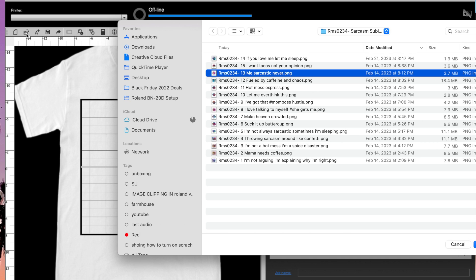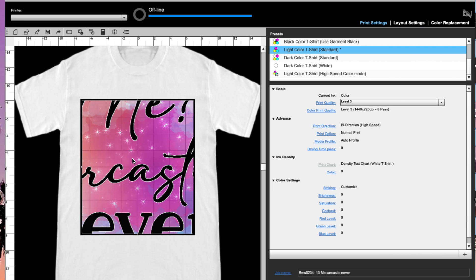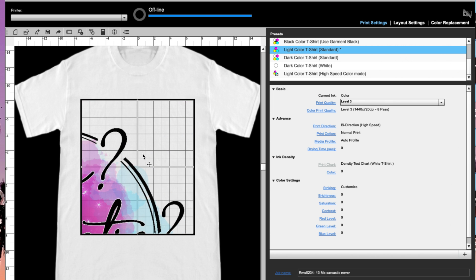I'm going to bring in my design by clicking the next icon over for Open, and I'll just find my design — mine is in a folder in my downloads. You can import PNG, TIFF, JPEG, and a couple of other file types. I'll click Open and that is going to bring the design right into this work area. As you can see, it's very large, and this area here represents the platen area — the printable area on the platen.